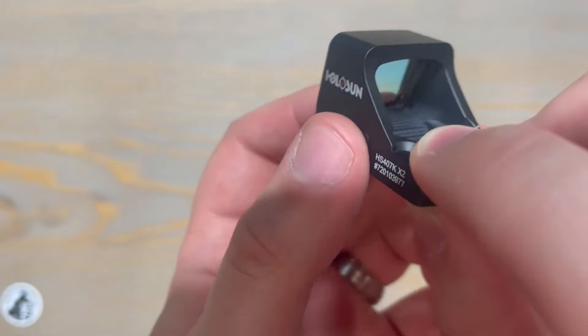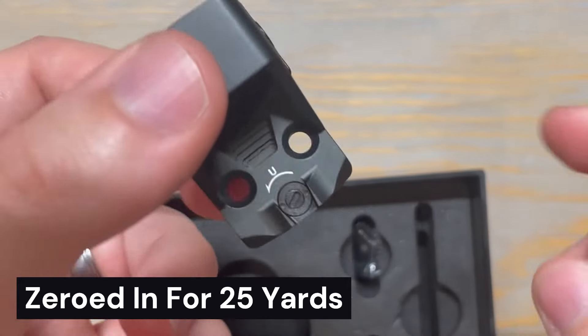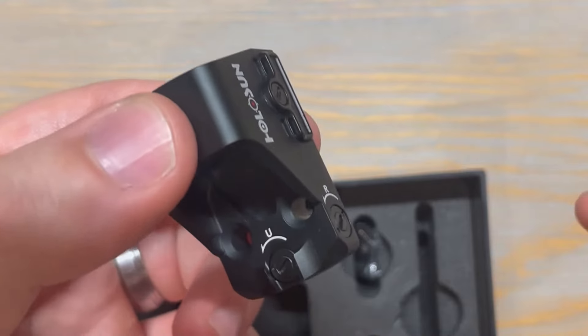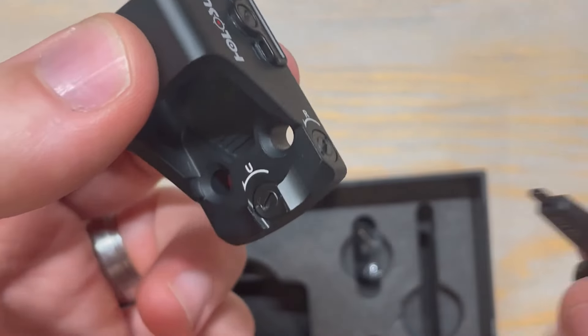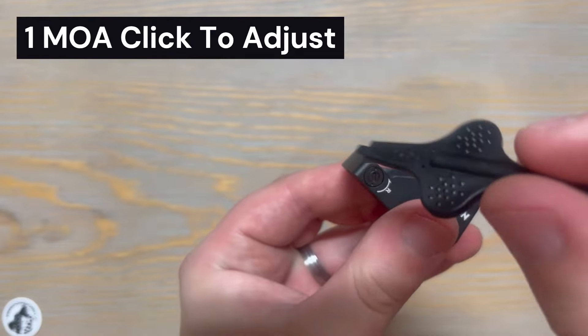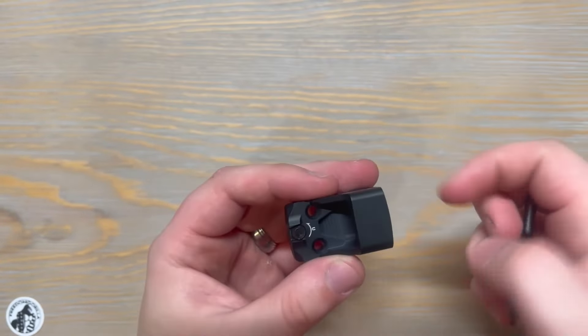The 407K comes zeroed in from the factory for 25 yards, but it also has two turrets for adjusting the elevation and windage. Elevation is at the top and windage is on the side of the optic. The adjustment tool is included in the box. Each one of those turrets has one MOA click per adjustment, which you can feel as you click through the settings.